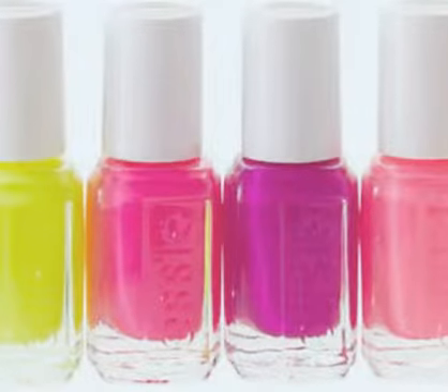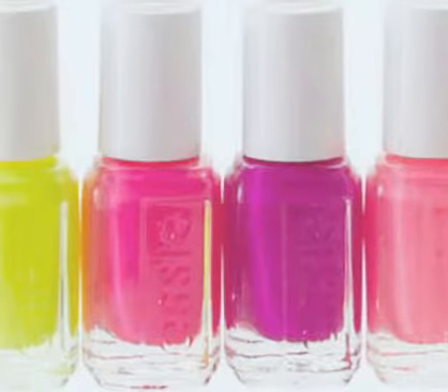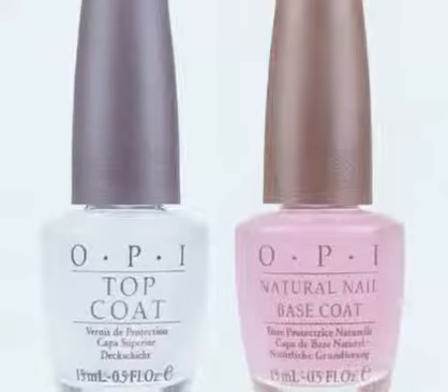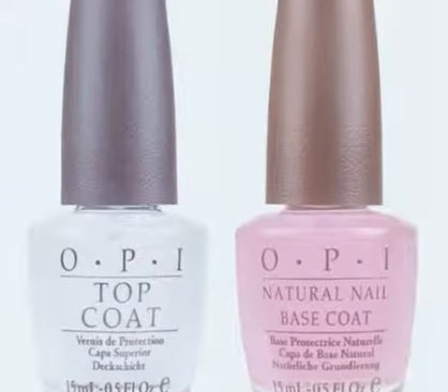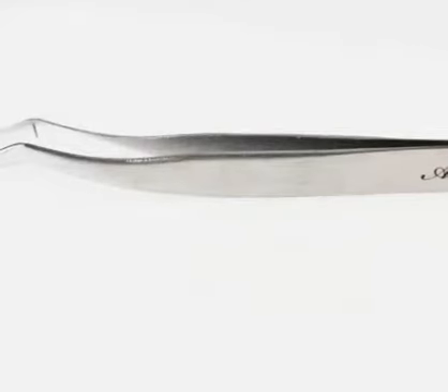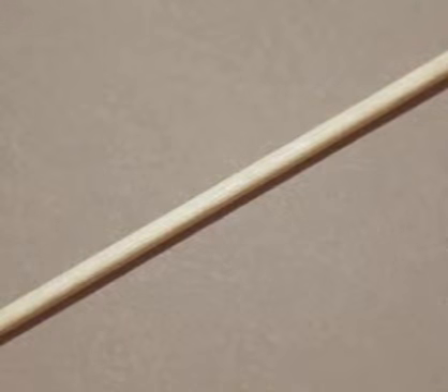First, prepare these things: your nail polish, your base coat or your top coat, plastic sheets which are used for sandwiches or some food, thin tweezers, and a toothpick.